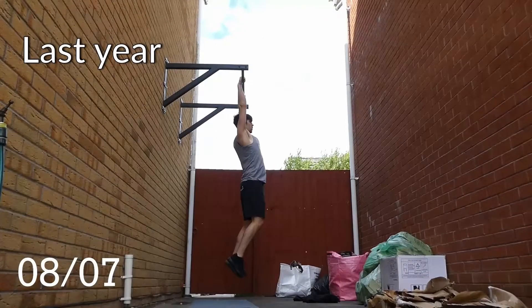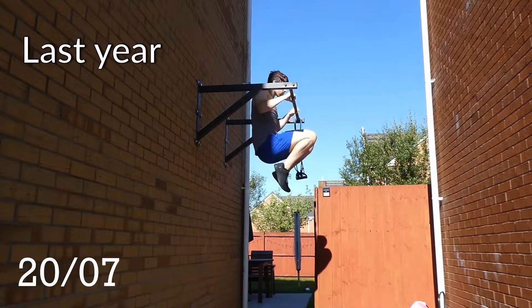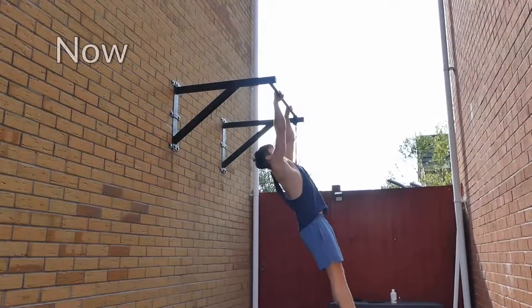One of the first videos I made on this channel was me learning how to do the muscle-up, and ever since then I've been wanting to get better at and clean up that particular movement. Well, I've now done that. My name's Swithers and for the last 80 days I've been learning the clean, strict muscle-up.